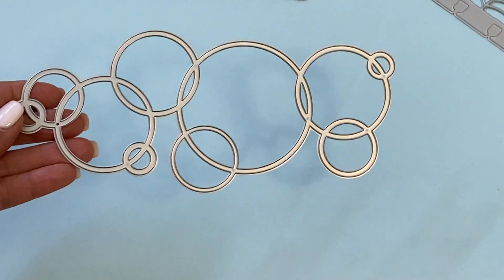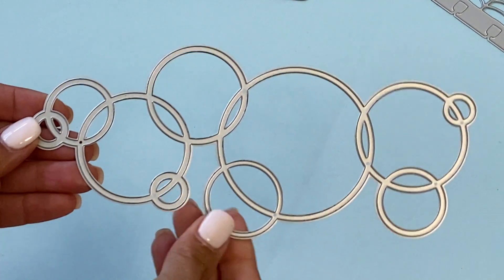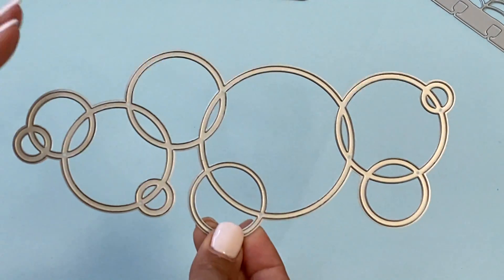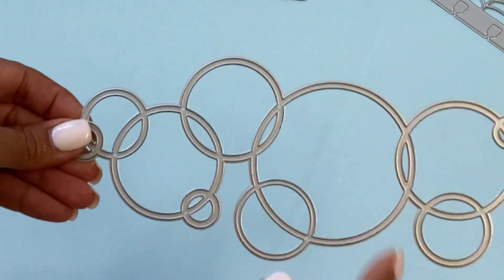This next one is not really a border — it's more like a set of circles, a really nice embellishment piece that you can cut out. It's perfect for scrapbooking layouts, or you can layer it on a slimline card or any type of project. That's new in the shop and I really like that one.